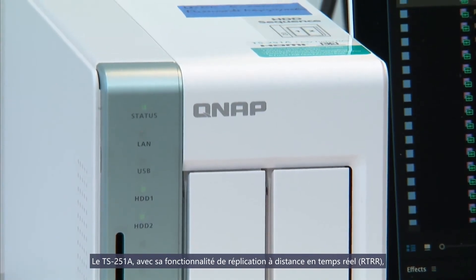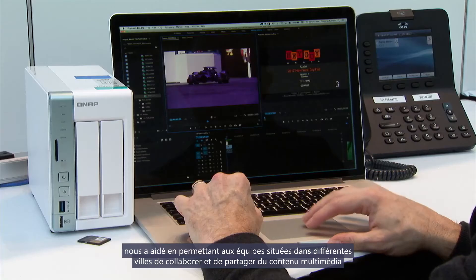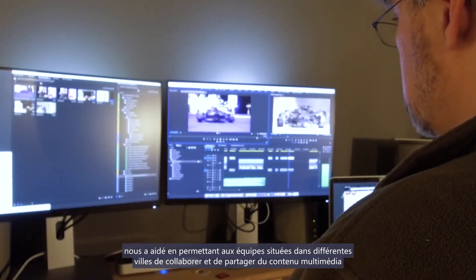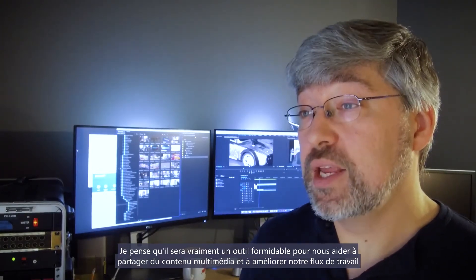The TS-251A, with its real-time remote replication feature, helped us out by allowing teams in different cities to collaborate and share media. I think it'll be a really great tool for helping us share media and improve our workflow.